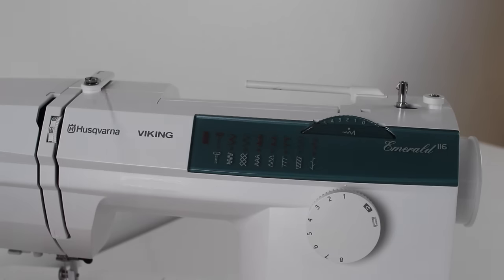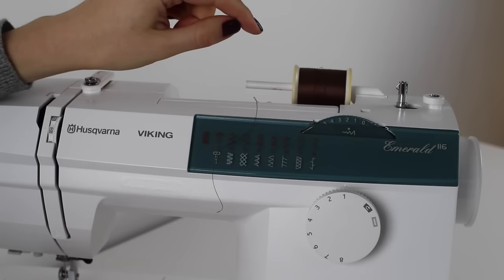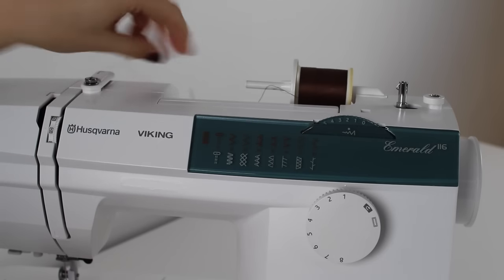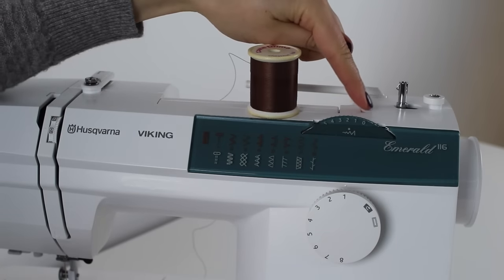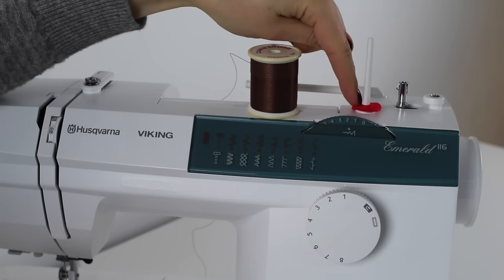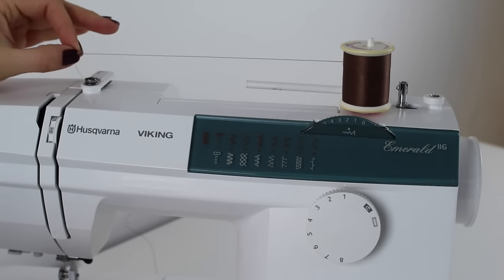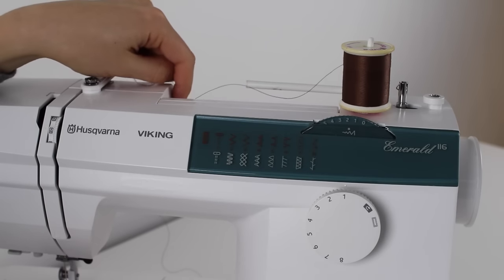For stacked thread, positioning it on the horizontal pin will cause the thread to get caught as you sew and it won't run through the machine nicely. Instead, stacked thread should sit on a vertical spool pin. My machine has a hole for an additional vertical spool pin — the manual recommends placing a small felt circle at the bottom. With the thread on the vertical pin it should come off at a right angle to the spool, which allows it to sew much more happily.